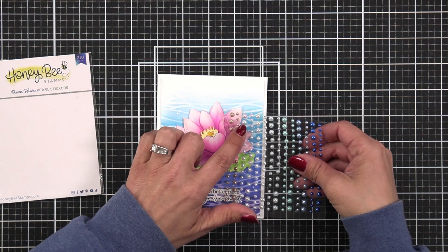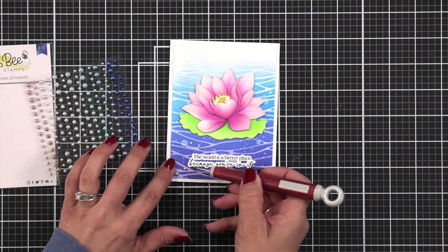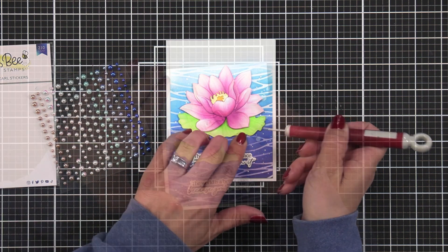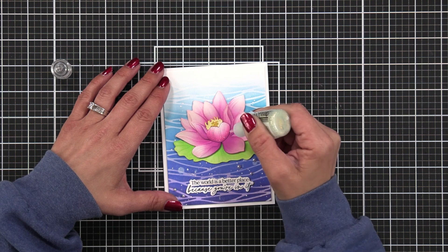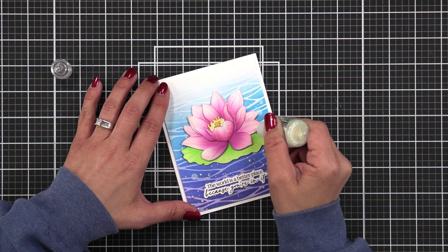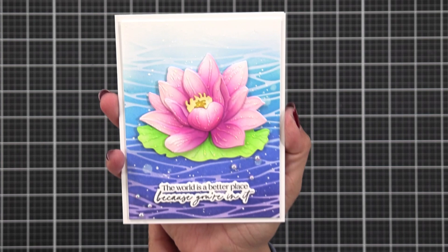I really wanted to add some embellishments, and I found these ocean waves pearl stickers with a pink and blue mix — some light blue and a little darker blue — and added a few down towards the bottom of my sentiment and a couple up towards the top. I couldn't walk away without adding some sparkle, so I took some Stickles and drew a line over those etched lines that the die provided on my cardstock. It gives such a beautiful look, emphasizing the lines without overdoing it. Here's a close-up look, and you'll see more close-up pictures at the end.